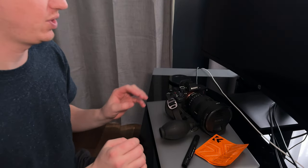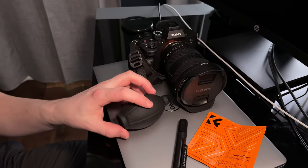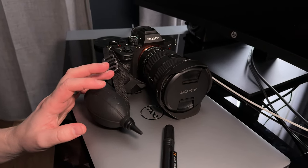I wanted to find a really good cleaning kit that was inexpensive but high quality for the Sony a7R5, so I went with the KNF Concept cleaning kit.